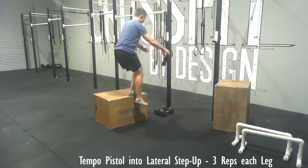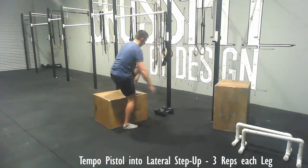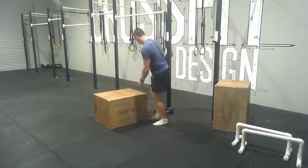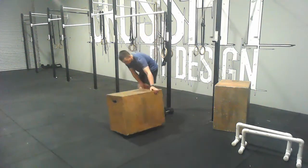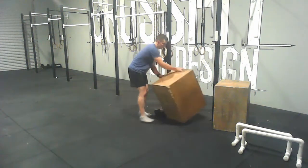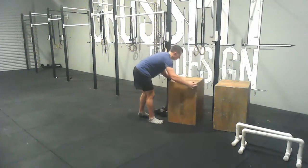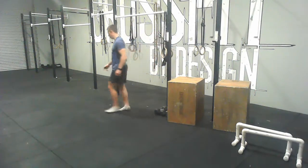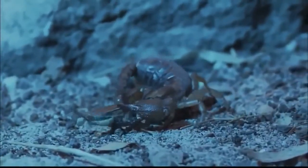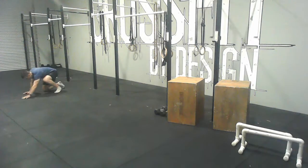Try to be as slow and controlled as you can. Just go as low as you can go unsupported — try to do this without supporting yourself on a pole — and work on sending those hips back.